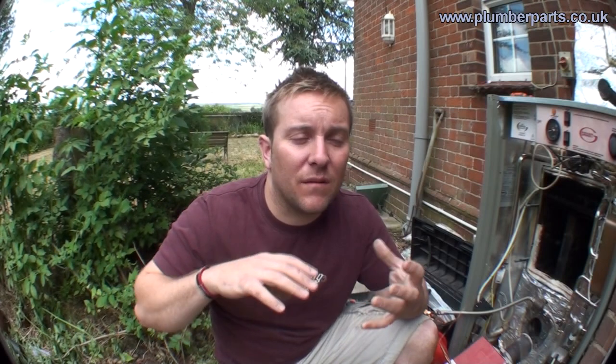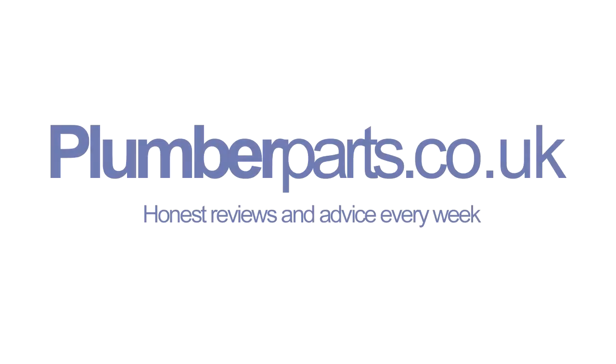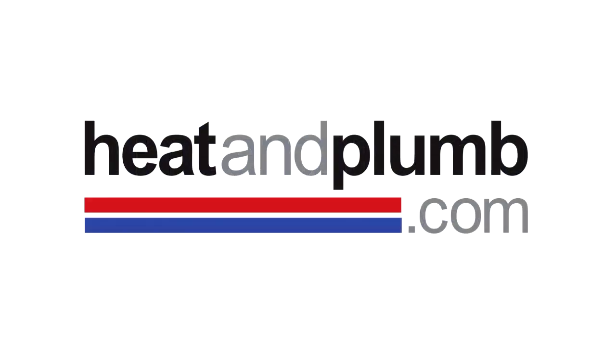I hope you found today's video interesting and helpful. If you think we haven't covered anything or you think we should have done something slightly better, please do contact us on YouTube. As ever, don't forget to subscribe. See you soon everyone — have a great time! Plumberparts.co.uk, honest reviews and advice, sponsored by heatandplumb.com.